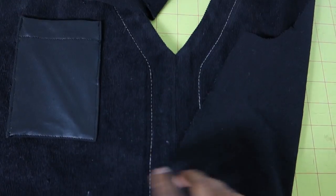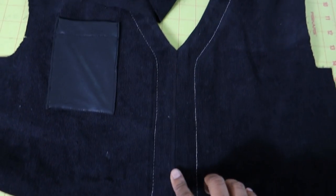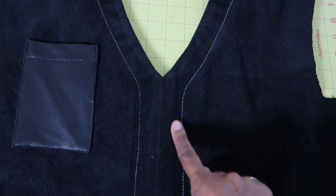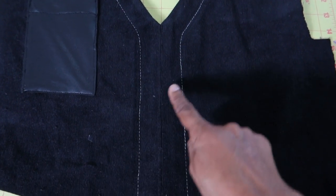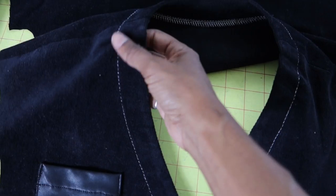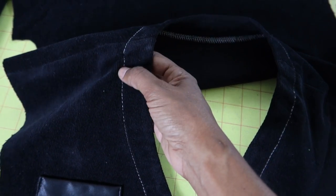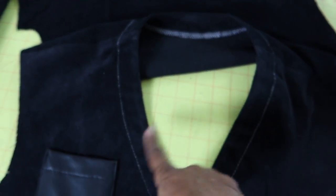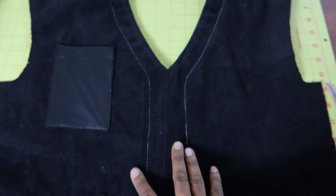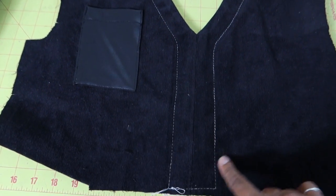Once I flipped everything over it looked great, and now I will go ahead and top stitch on the faced edge in black thread. I need to take out a little pucker, then sew it down in black — and when I wash this the white wash-away stitches will disappear.